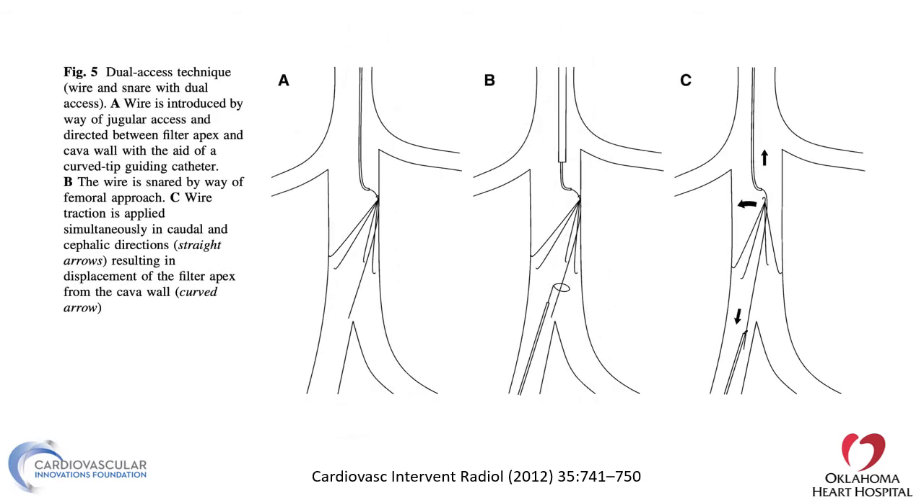Other techniques include the dual axis technique, where you have a wire and a snare on dual axes. You get a wire from above and a snare from below to snare the wire. When you pull on the wire with the snare from the femoral axis, you can displace the filter and tilt it. Once the filter is displaced to the middle of the vena cava, advancing a snare and retrieving it should be straightforward.